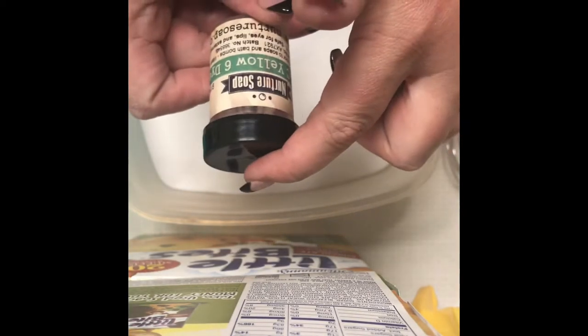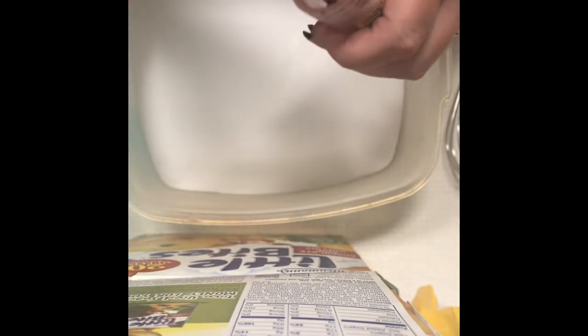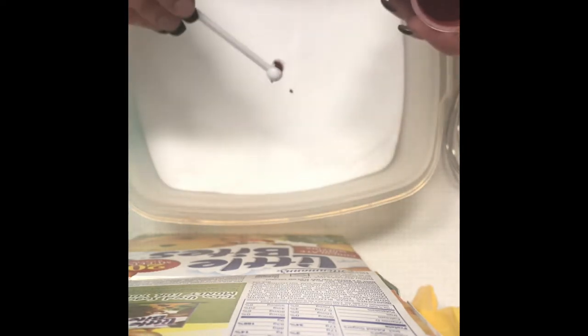Next we have our witch hazel. I'm going to be blooming my dye — I have here from Mr. Nature Soap, this is yellow. It says Yellow 6, so this is actually going to be orange. This is a batch-certified dye, so with batch-certified dyes you definitely want to make sure that you're using your micro scoops. These are very tiny, and for about three cups of baking soda a full micro scoop is perfect.